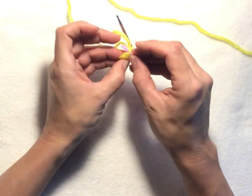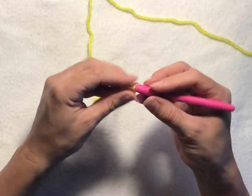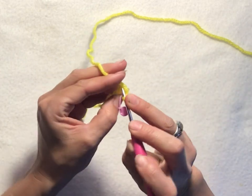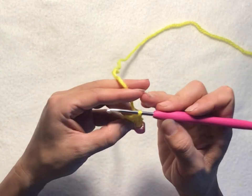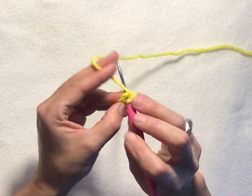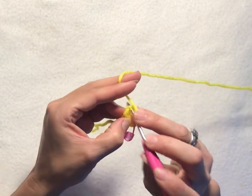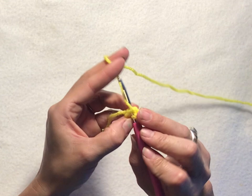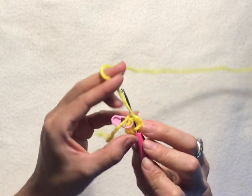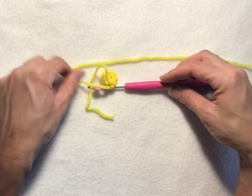For round two, you don't have to use the marker — I just find it easiest to keep track of where I am in the piece. Chain one, then single crochet into each stitch around. Slip stitch into your chain one of the round to join. That completes round two.